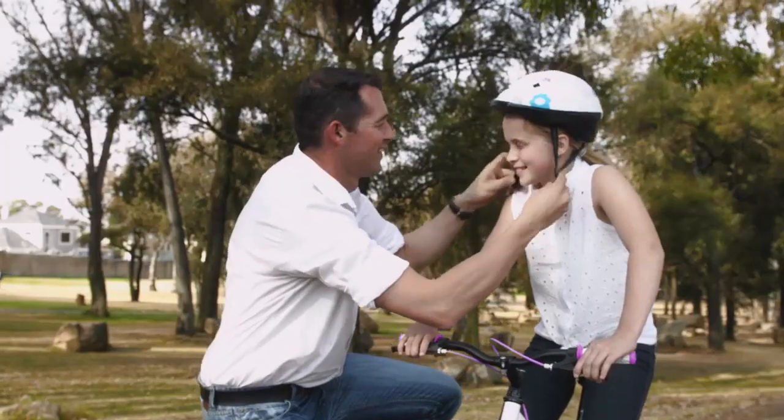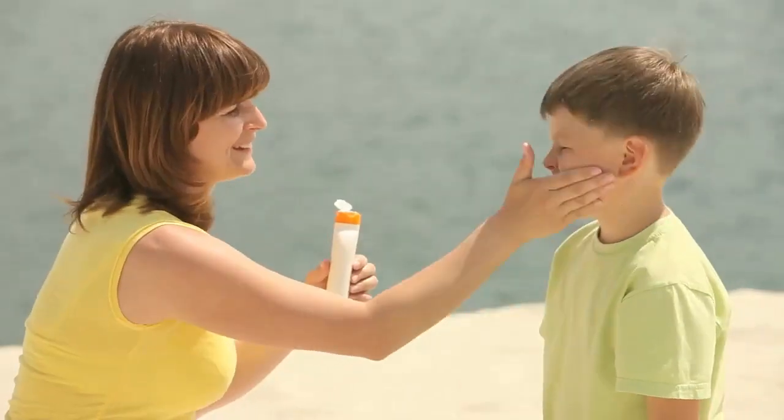So like helmets, umbrellas, and sunscreen, sealant can help protect your teeth. So seal in your smile.